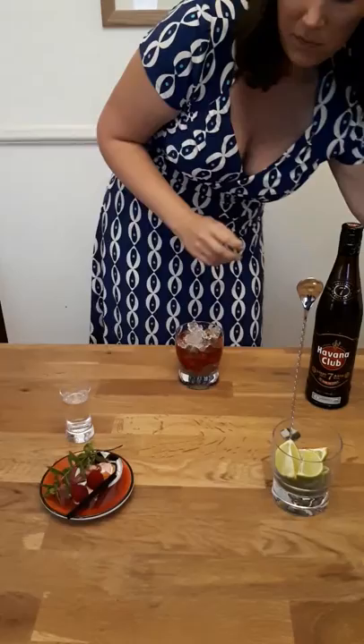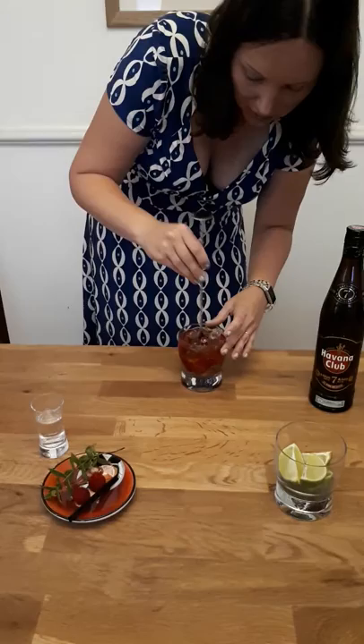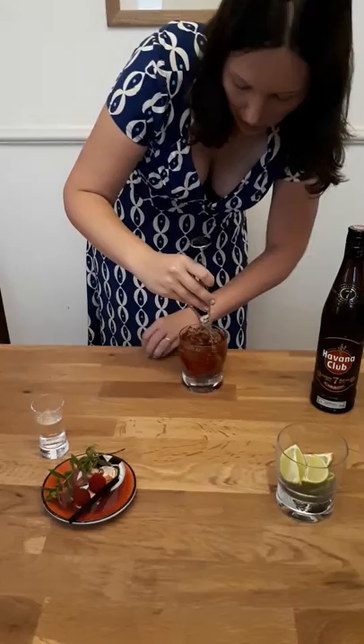And then if there's any room left, just leave a little spritz of soda, just to freshen it up. Then a gentle little stir — get it all going.